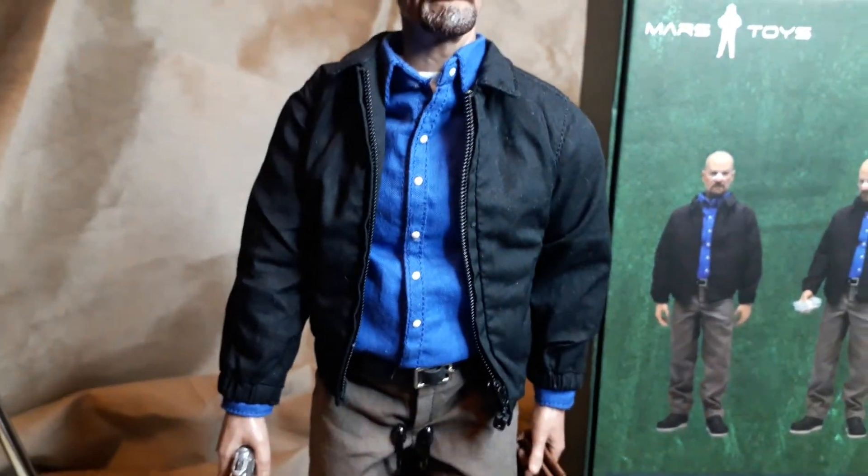This is not the same as the Three Zero head sculpt - the Three Zero head is a lot bigger. If you did get the Three Zero hat and try to put it on here it wouldn't fit; it'd look ridiculous and just flop about.